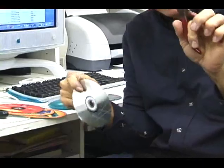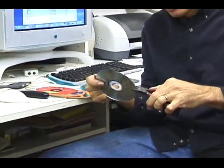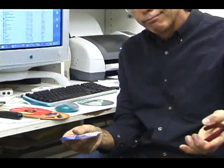Wire clippers. I've been telling you to keep these in your pocket all the time. In a pinch, they work.